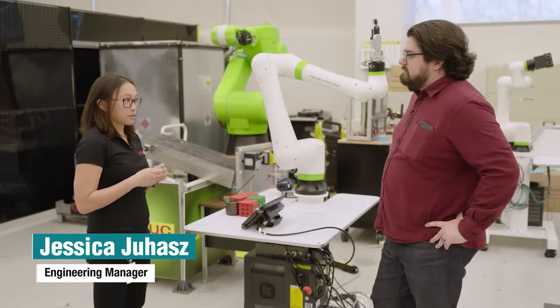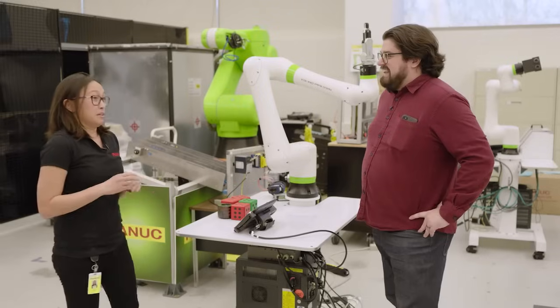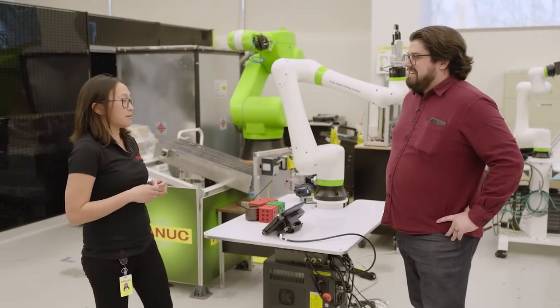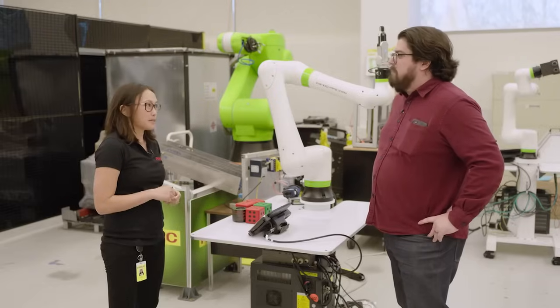I am the engineering manager of our general industries applications group. I actually started here about 17 years ago. I went to a job fair and met FANUC, and to be honest, I'd never done any robotics. I knew I didn't want to do automotive, so this was a really unique company for me to find out about and explore. It seems like everybody I know that works at FANUC has been here for multiple decades.